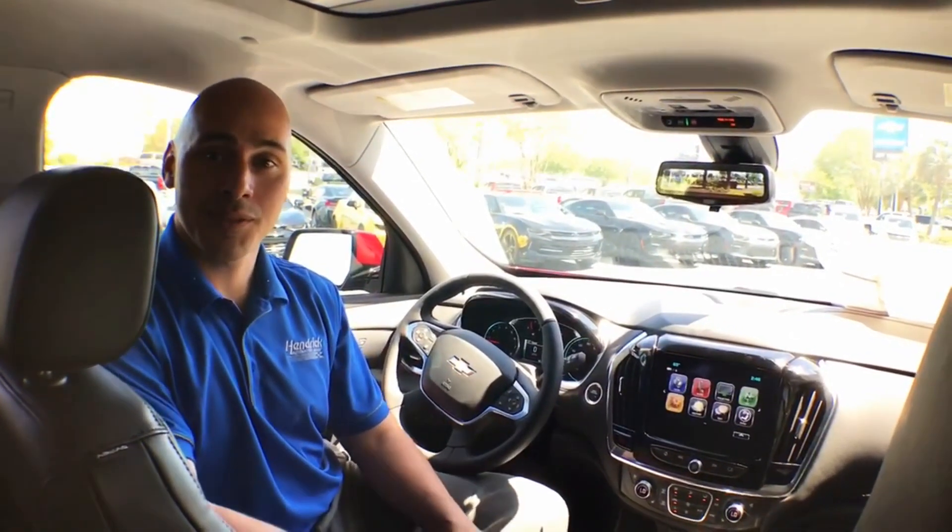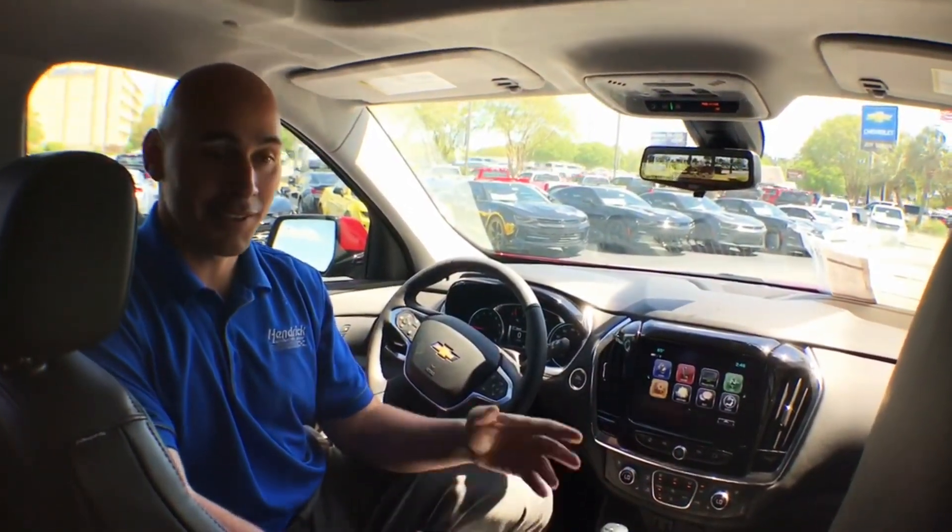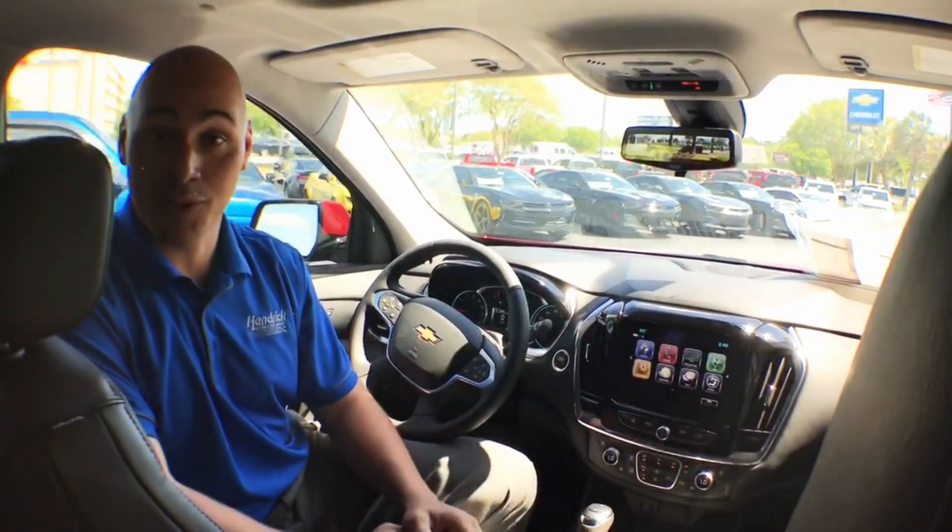Thanks for watching. If you have any questions, make sure that you comment below, make sure you like and share with your friends, and this is Joe Mazza signing out with Jeff Gordon and Chevrolet.